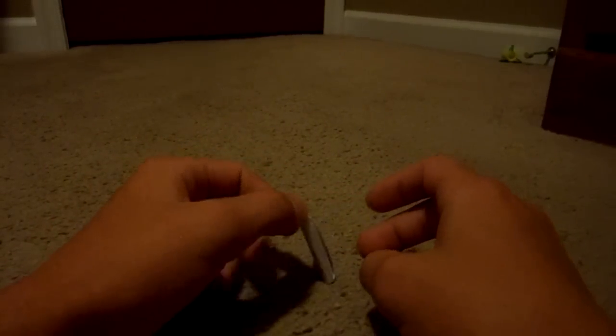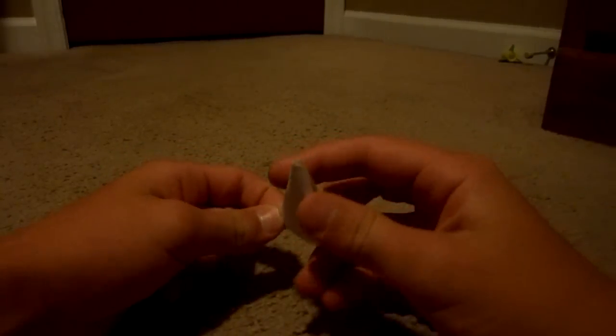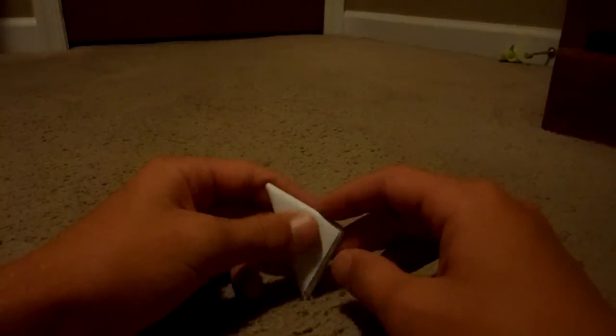And I just thought of one more. You just take the paper football like this, put it on the ground like that, and you just flick it.